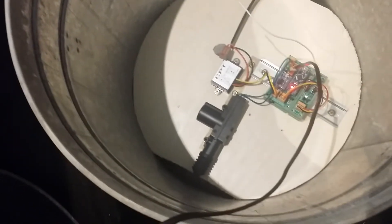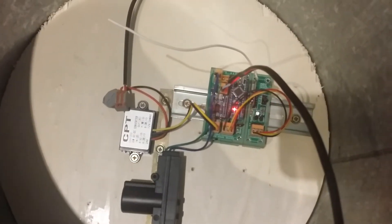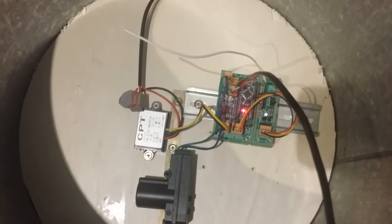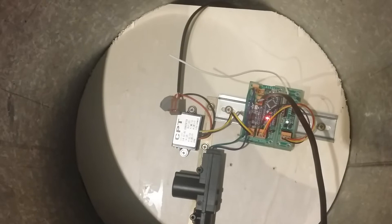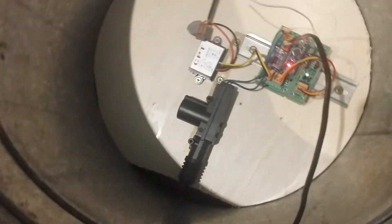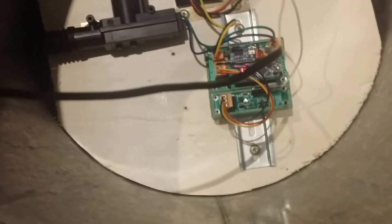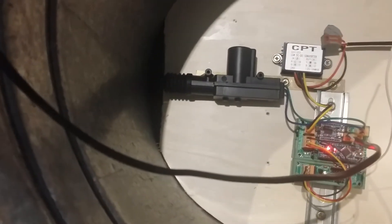In there I've also got my little prop controller board — my new one; it's not for sale yet. It uses an MP3 module, a little Arduino, and a few outputs. One of the outputs is driving that solenoid there, the speaker output is driving that exciter unit, and next to it I've also got the little remote trigger board. So when I press that button you should see that lock activate.